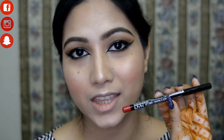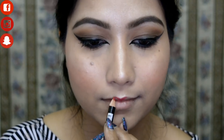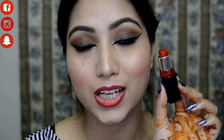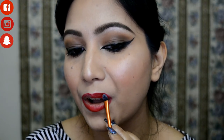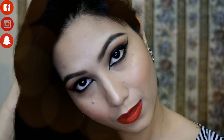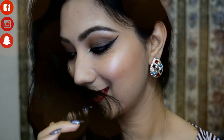For the lips I'm lining with the NYX Lip Liner in shade Hot Red. Then for the lipstick I'm using Maybelline Color Show in shade Gold Crimson, applying it with a brush.